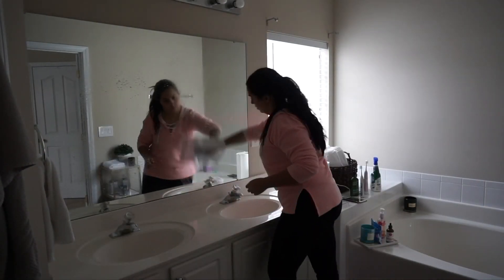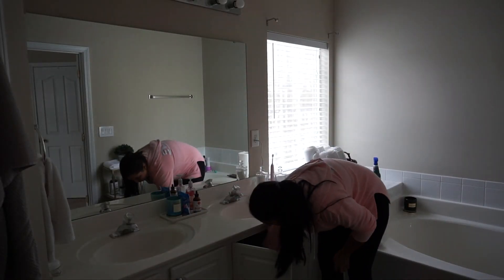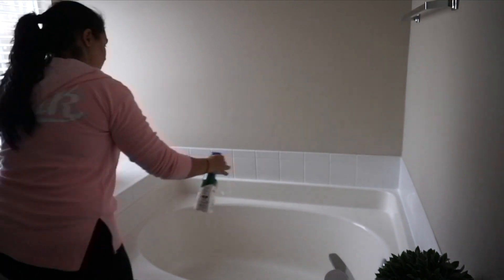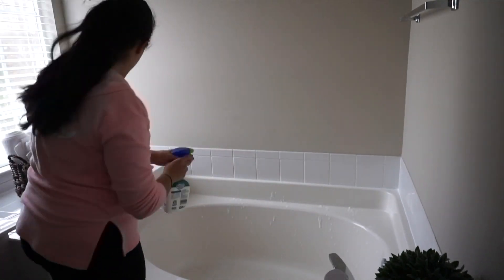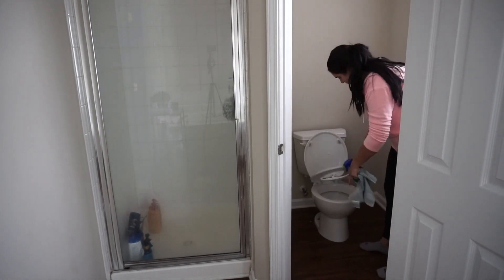As I'm putting everything back on the counter, I like to see what needs to get refilled. Then I also go and clean my garden tub and the toilet — I just spray with that same foaming bathroom cleaner. Pretty much self-explanatory.